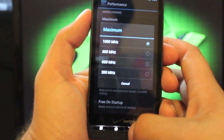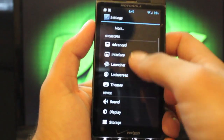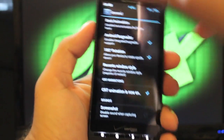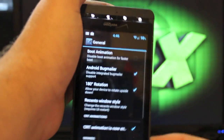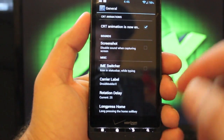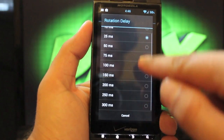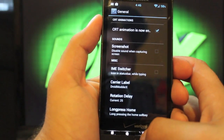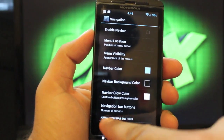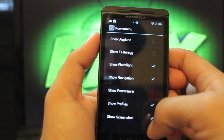The maximum you can't really overclock because we are on a locked bootloader, but you can set a governor. You also have a prop modder. As far as the interface goes, in general settings you can disable the boot animation, do 180-degree rotation so the phone flips all the way around, turn CRT animations on and off, take screenshots, change the carrier label — I always change that to Droid Modder X — change your rotation delay so it rotates quicker, and change your long press home. Under navigation, I choose to leave these off since we have physical keys, but you can have on-screen navigation buttons and customize those as well.